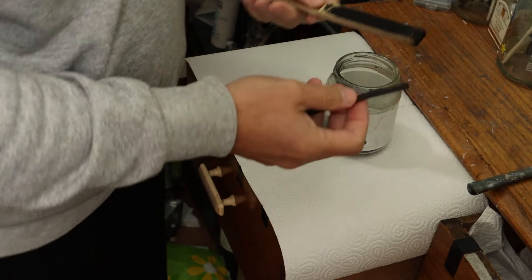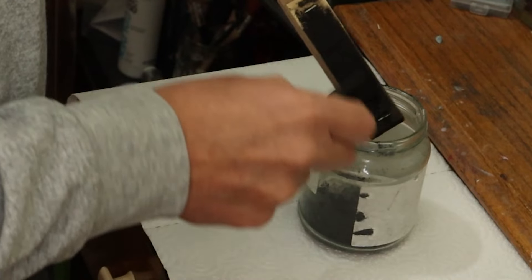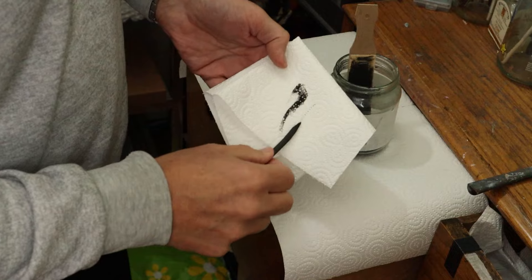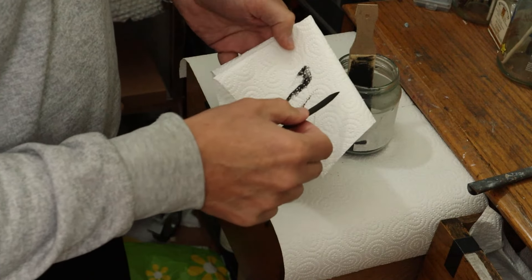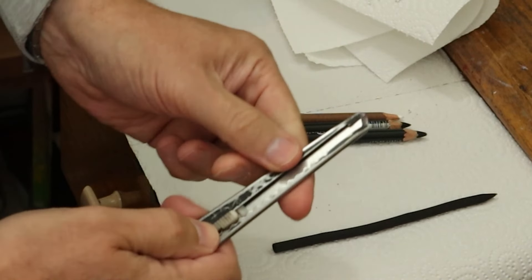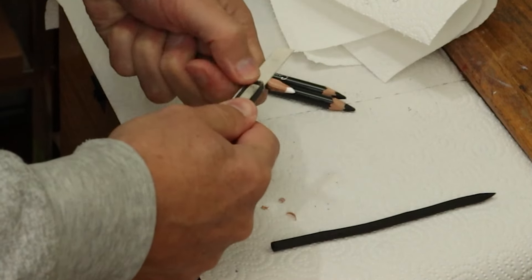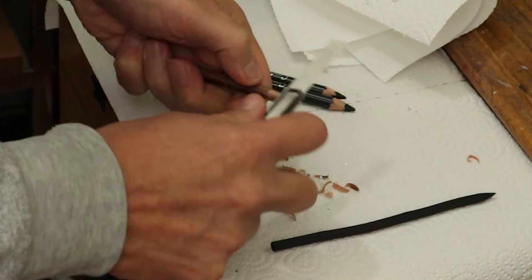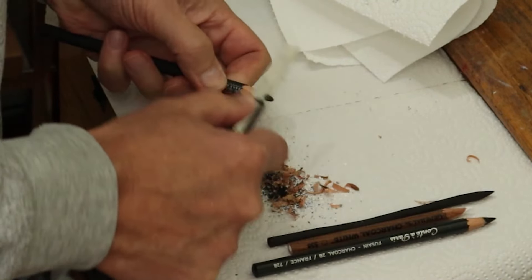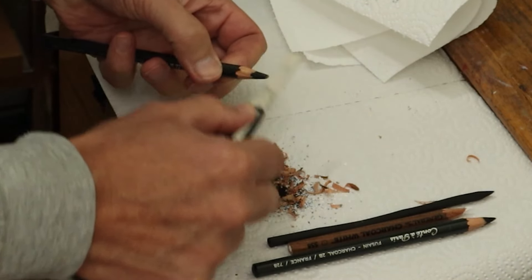Now to sharpen the willow stick or vine stick, just use this sandpaper pad and keep turning the stick in circles until it gets to a point, then just wipe the excess off and you'll find you've got a nice sharp edge. I use this 9mm snap-off blade — start about an inch away from the point and slope it, don't dig into it or you'll snap the lead, then just push through with your thumb and shave to a fine tip. Do the same with the black charcoal pencils.